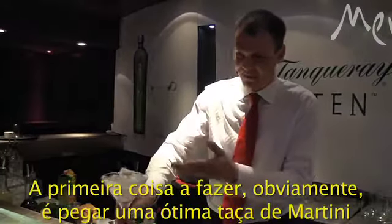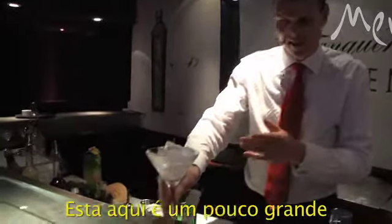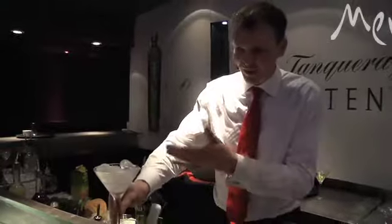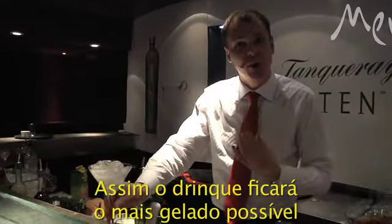The first thing we do is obviously get a great martini glass, a cocktail glass. This one's a little bit big, so if I don't fill it up at the end, don't be too surprised — I haven't screwed up. Chilling it down so the drink is as cold as possible.